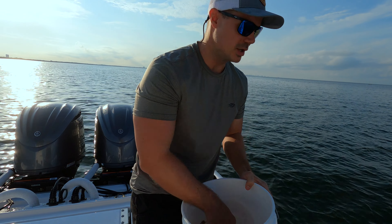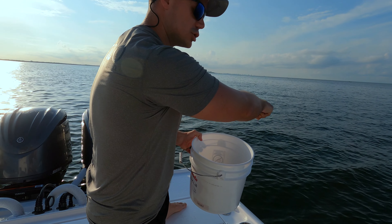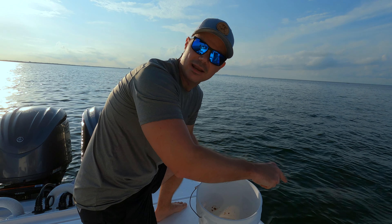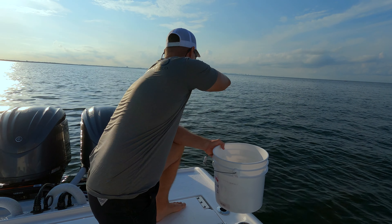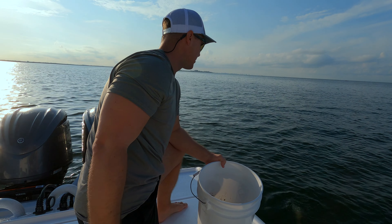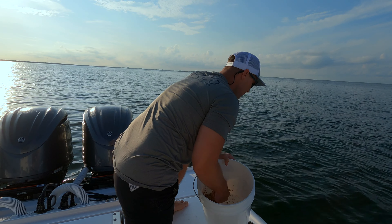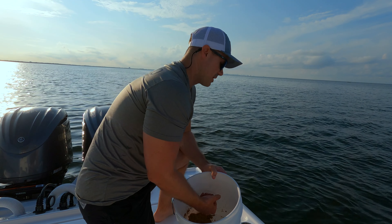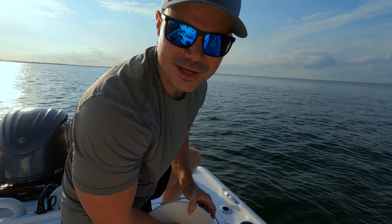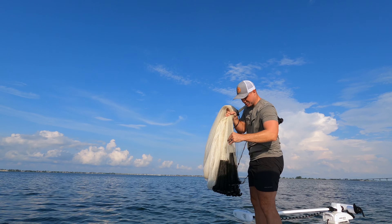The biggest trick is to drop your chum balls up-current, because they'll drift. Watch where they drift — that's where you want to throw your cast net. Drop several balls, let them sink to the bottom, draw those bait fish in. Do this for about 10–15 minutes, throw the cast net a couple of times, and you should be in good shape. All right, getting ready to throw the 12-foot cast net — we've been chumming for about 10–15 minutes.